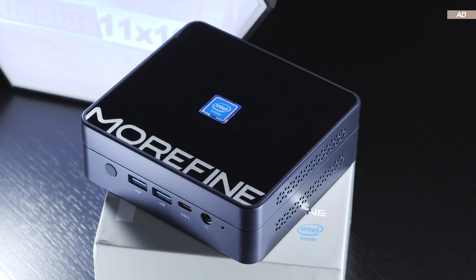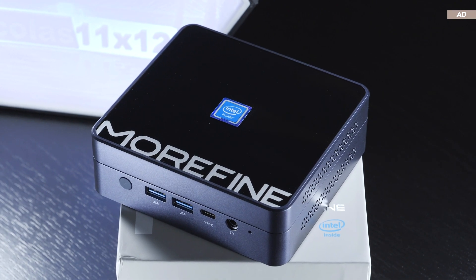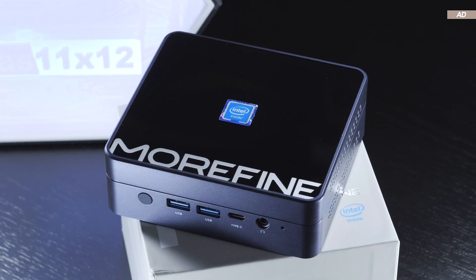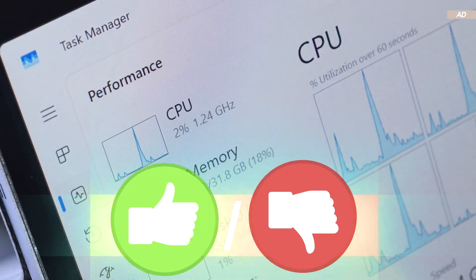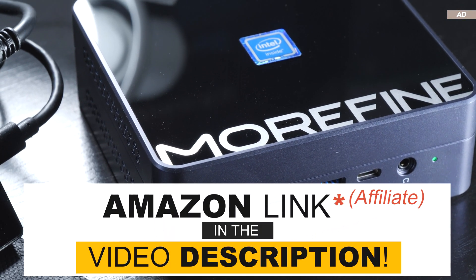Did the M9s I reviewed today spark any of your personal interest, or are you left unimpressed by it? What are the no-goes and strengths of this particular mini-PC in your opinion? If you enjoyed the video, I'd appreciate it if you gave it a like — but of course, a dislike is fine too. With that being said, thank you so much for watching, and until the next one.